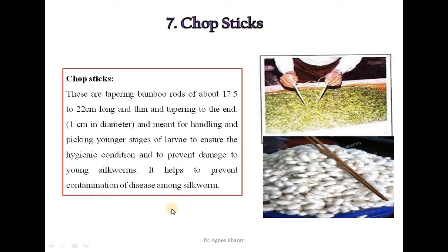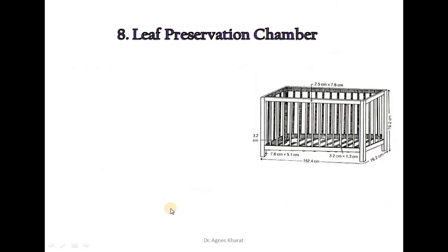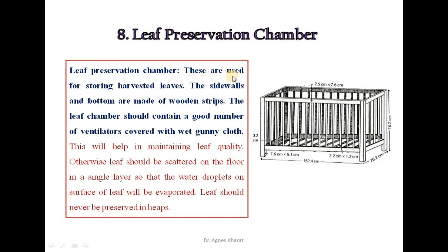Chopsticks also help to prevent contamination of disease among silkworms. The leaf preservation chamber is used for storing harvested leaves. The side walls and bottom are made of wooden strips. The leaf chamber should contain a good number of ventilators covered with wet gunny cloth, which helps in maintaining leaf quality. Otherwise, leaves should be scattered on the floor in a single layer so that water droplets on the surface evaporate. Leaves should never be preserved in heaps.